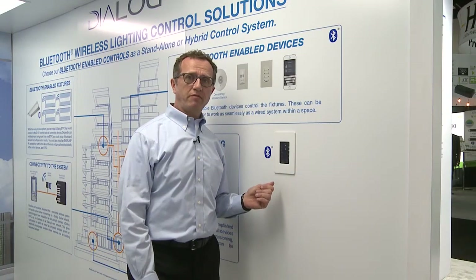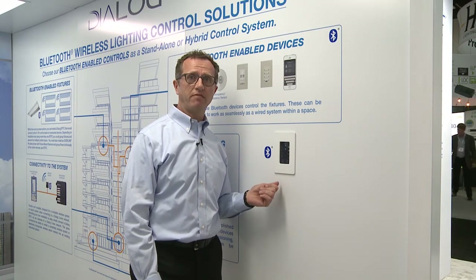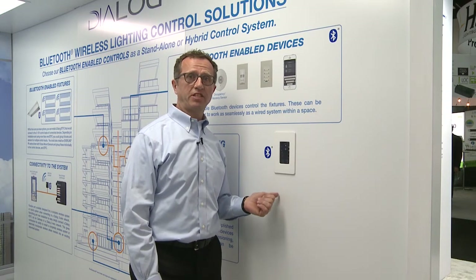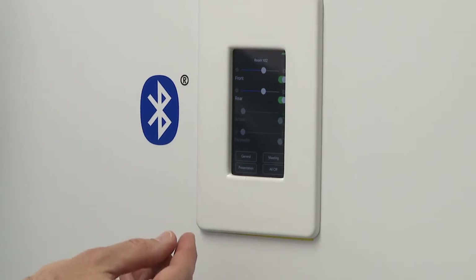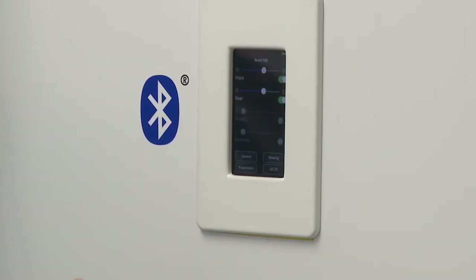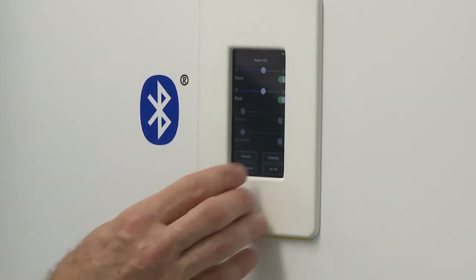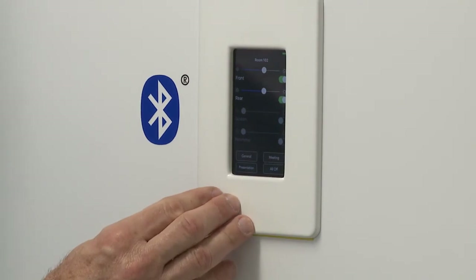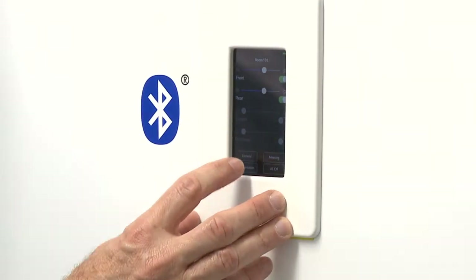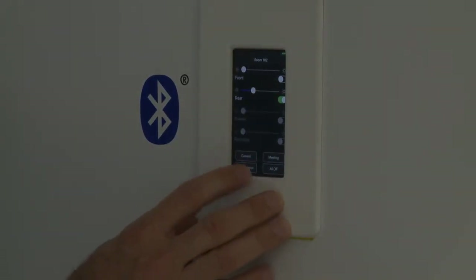On the user side, we've replicated the dimming switch and created an application where you can use an iPod or any iOS-enabled device for Bluetooth communication and control. This is an iPod Touch, or it could be any Bluetooth device we've created the app for. You can control the room with presets developed through the commissioning app — we have a meeting mode, a general mode for general lighting, a presentation mode, and an all-off mode.